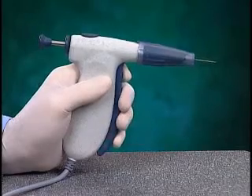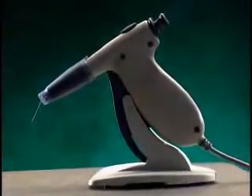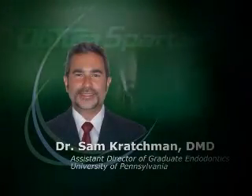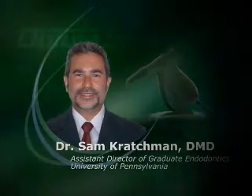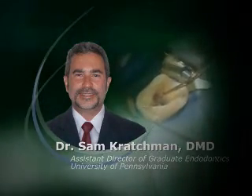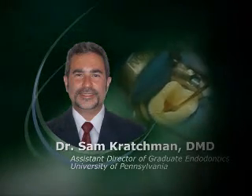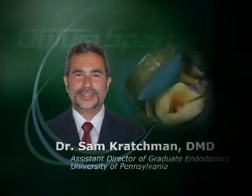The sleek new Aptura handpiece incorporates a molded ergonomic design for greater manual comfort and better tactile sense for ultimate control. My name is Dr. Sam Kratchman, private practice limited to endodontics in Exton, Pennsylvania, and also assistant director of graduate endodontics at the University of Pennsylvania. The impact that the Aptura has had on my practice is that I find I'm much more efficient at filling teeth, and the obturation part has actually become the quickest part of the procedure for me.